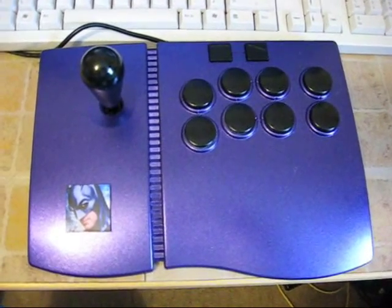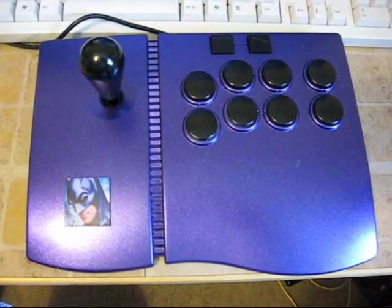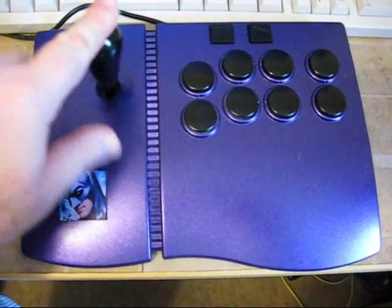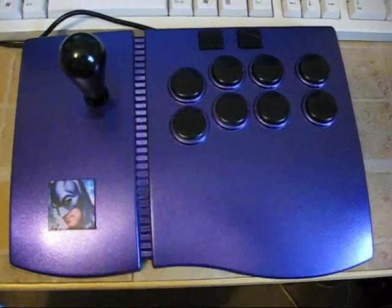It started off in life as a PlayStation 1 arcade controller. I got it very cheaply at a car boot sale and decided to utilise it for working on a PC instead. Simply because you've got a nice clicky joystick which moves very well, very freely, and nice big buttons, very easy to use.